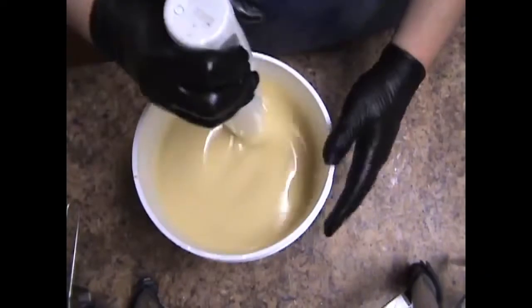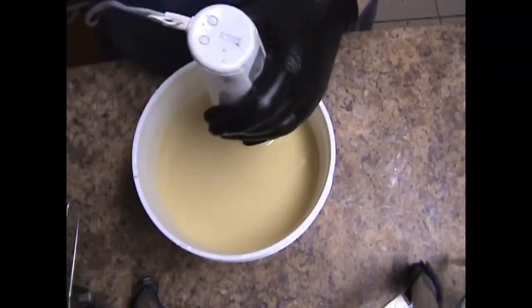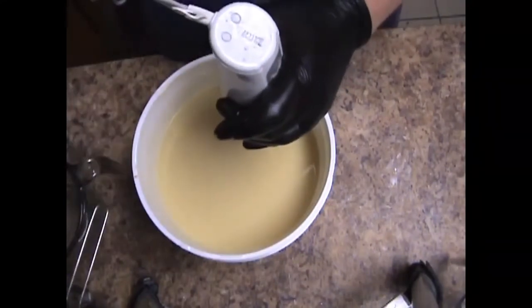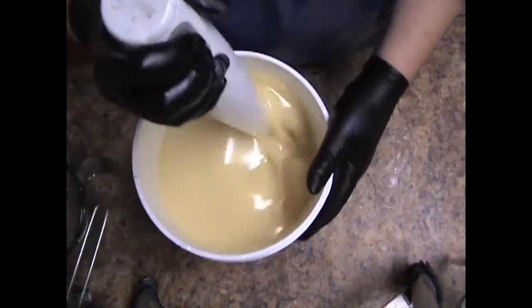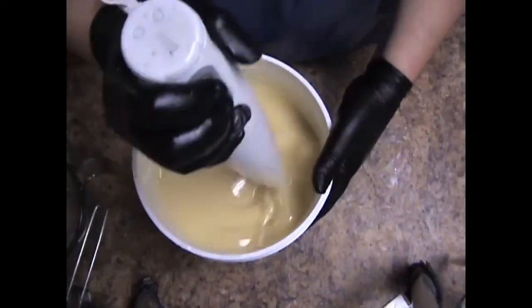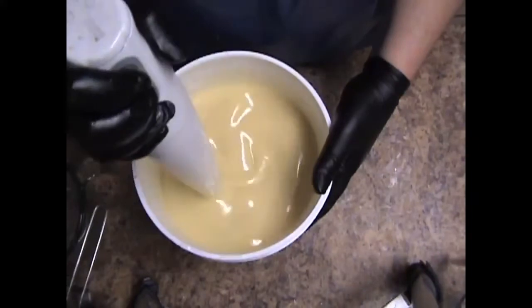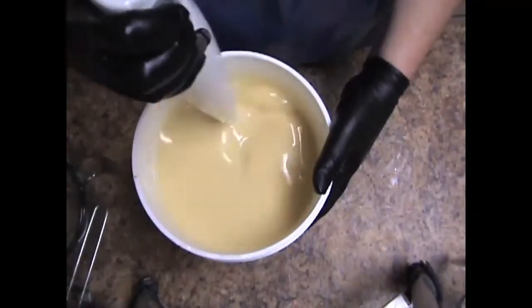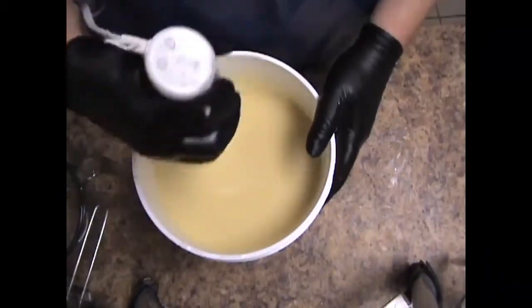So I'm going to separate some of this because I'm going to pipe some for the top. I want this nice and thick so the shreds will stay suspended.